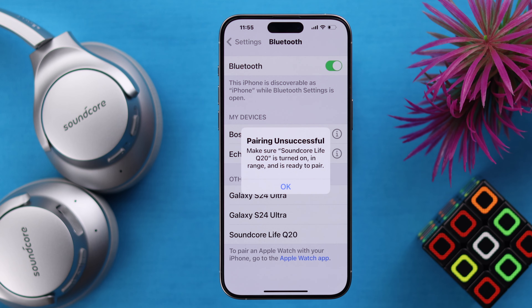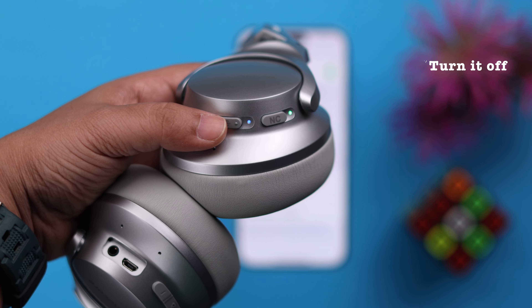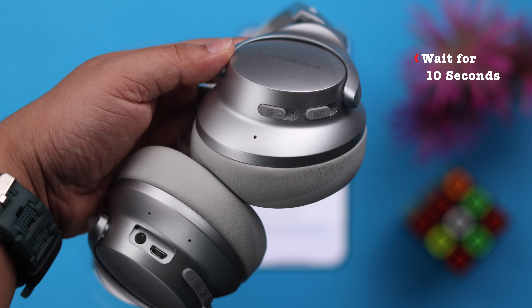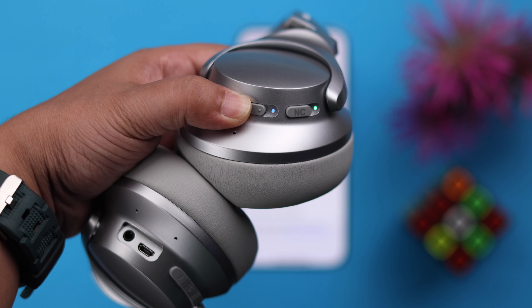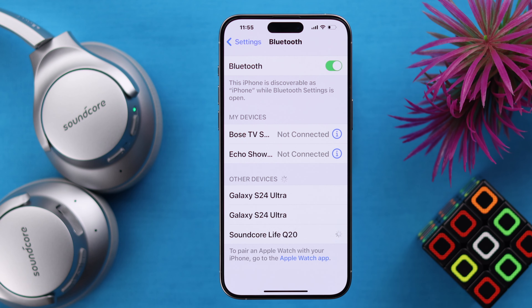If you're facing this problem while pairing for the first time, just force quit the Bluetooth section and then simply press and hold the power button on your headphone to turn it off, wait for around 10 seconds, turn it on, and then try to pair. It'll pair without any problem.